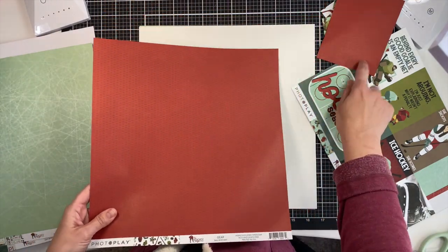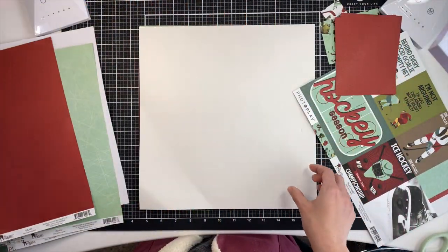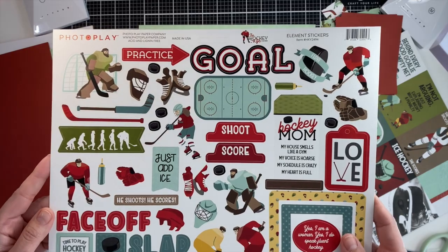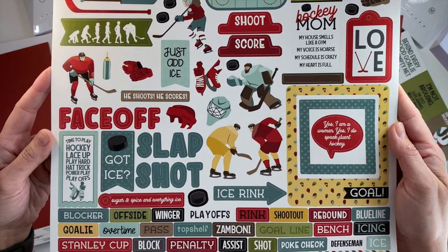I have two hockey players and I needed to make six thank you cards for the coaches, so I thought this could be really cool to see how far I could stretch this pack. It does come with one sticker sheet — these are just regular stickers, not chipboard or anything like that.